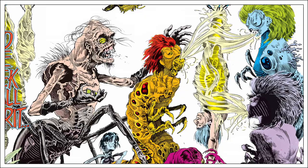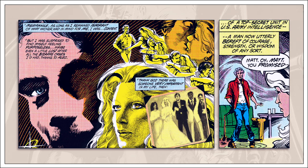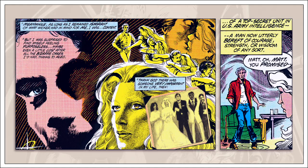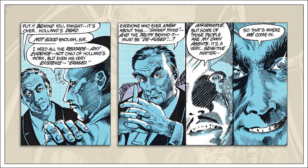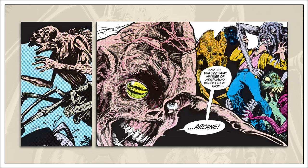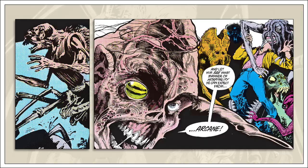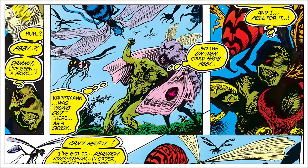It was at this point the series began to dramatically change. Matthew Cable and Abby Arcane are reintroduced, having been absent from the beginning. The intervening years are explained and their relationship is established — they are now husband and wife having been drawn together through shared trauma. The Sunderland Corporation takes a more active role, deciding that Swamp Thing must die. And Anton Arcane is brought back with a new batch of insect-based Un-Men. These three elements would be very important once the series changes hands with the 20th issue.